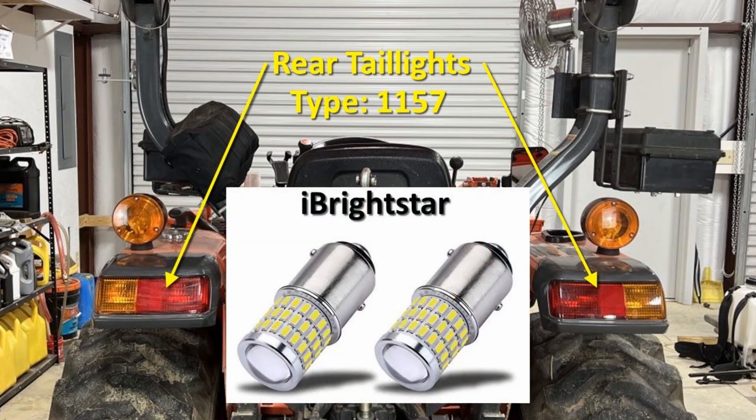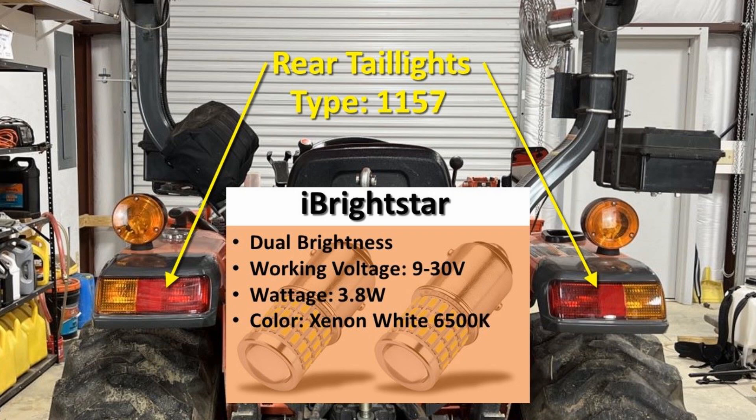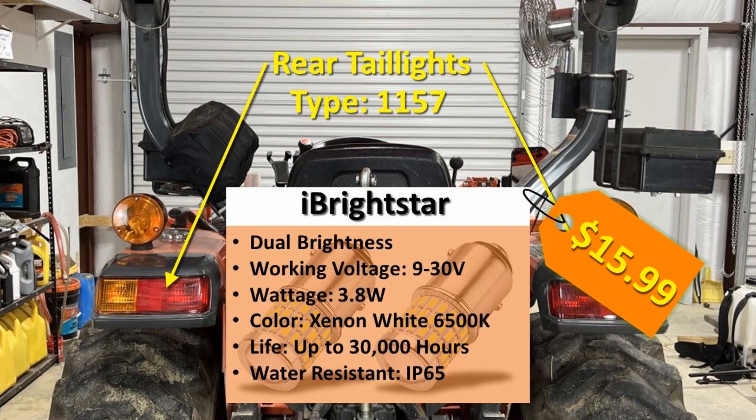The LED bulbs I chose for these are made by iBrightstar, also sold as a 2-pack. They have a barrel design with LEDs all the way around and LEDs in the front focused through a lens. Some of the specs include dual brightness, a 9 to 30 volt operating voltage, they use 3.8 watts on high brightness, their color is xenon white or 6500K. They can last up to 30,000 hours and they are water resistant with an IP65 rating. They're sold on Amazon for $15.99 and there's a link to them in the video description.